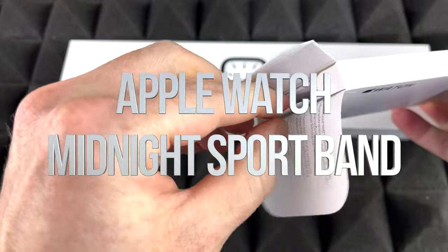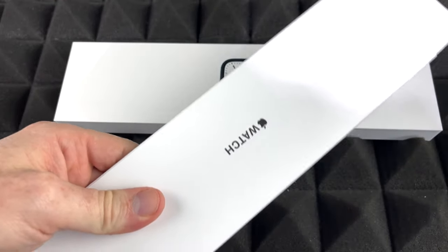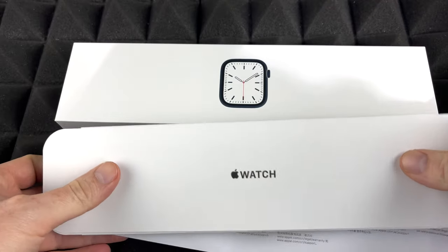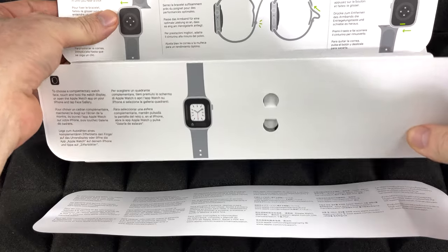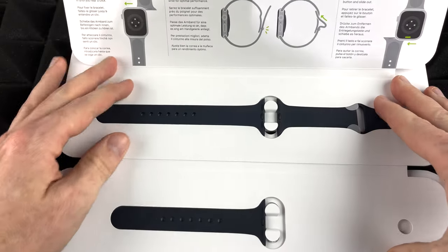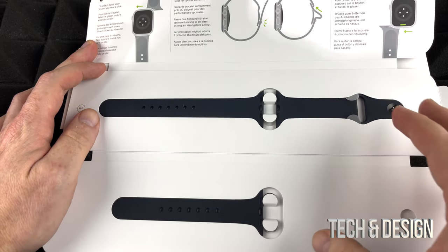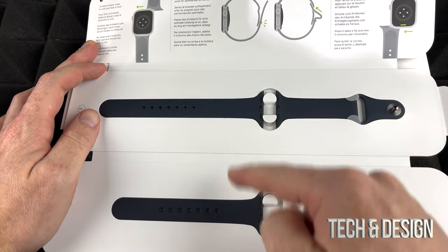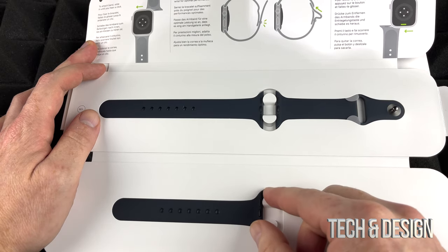Here we go, and now we're going to slide everything out. So this is just the band inside here, this is just some paperwork, and inside we're going to get the band. I do want to mention this — you always get this type of bands, you always get two. So there's a longer one and a shorter one, and this one's much fatter.